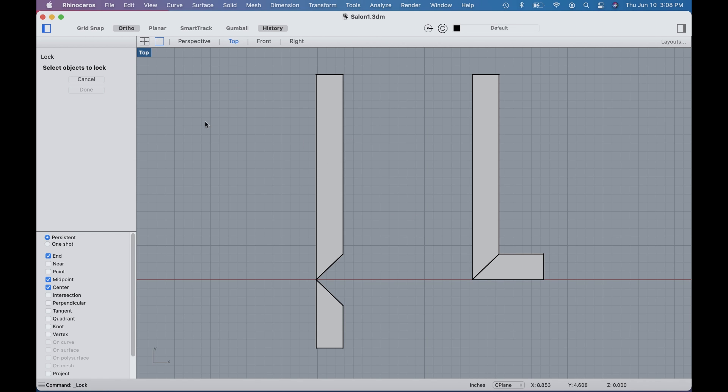Let me show you how that works. We're looking at the top of a part in Rhino — I did that so you can see the graphics a little better. All I did was make a V cut down through here. This is a 90-degree angle, so I used a 90-degree V bit.